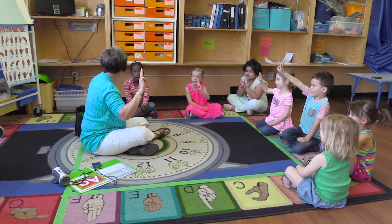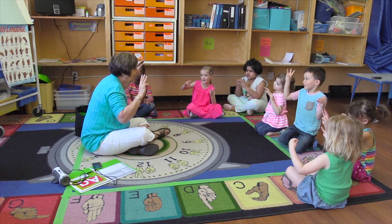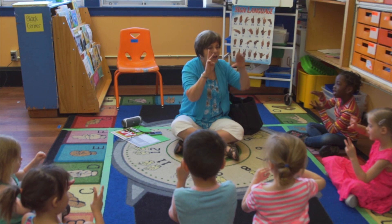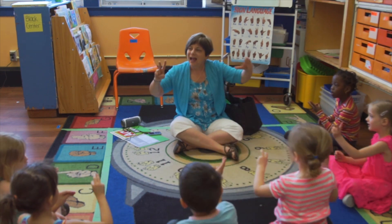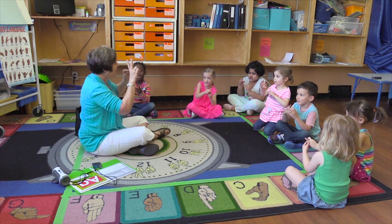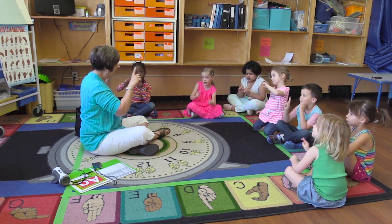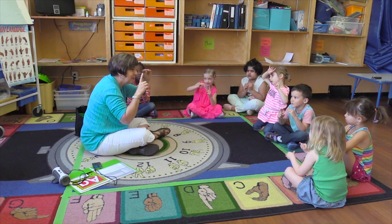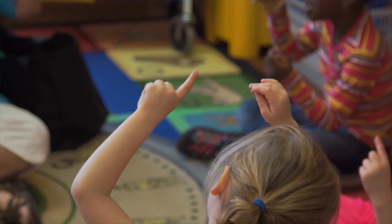Now we can do those three little monkeys with three fingers. You show me three fingers, and here's our crocodile. Three little monkeys swinging from a tree. The little monkey said, you can't catch me. Snap! Two little monkeys swinging from a tree. The little monkey said, you can't catch me. Snap! One little monkey swinging from a tree. The little monkey said, you can't catch me. Snap! Miss me, miss me, now you gotta kiss me.